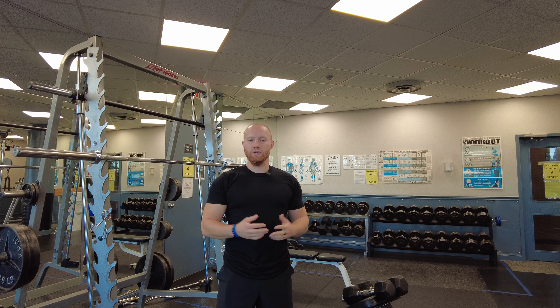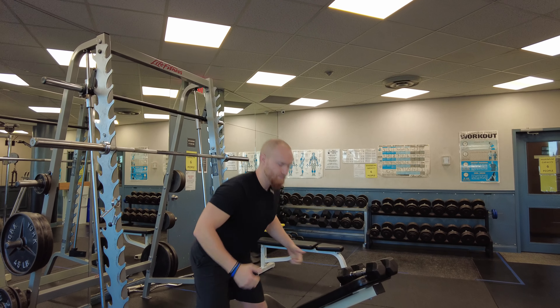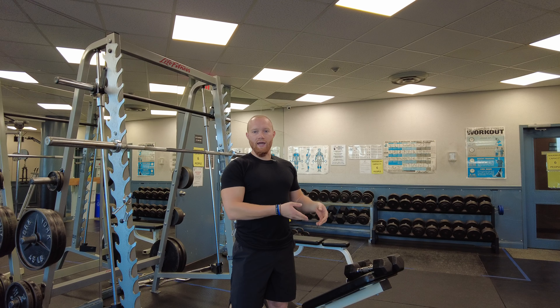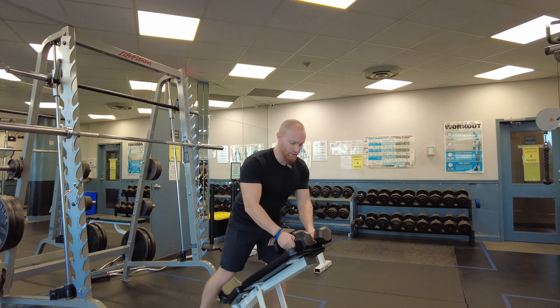There are many ways to train the rear delts, and you'll often see people doing it standing. Personally, I think that's not the most optimal because there's no support. So the way we're going to do it today is with two dumbbells and a bench. I'm going to lay myself down on the bench so that my chest is supported, there's less movement, and I can focus on the actual muscle without having to balance myself. I'm going to almost hang myself off the bench to allow my shoulders some more free motion.